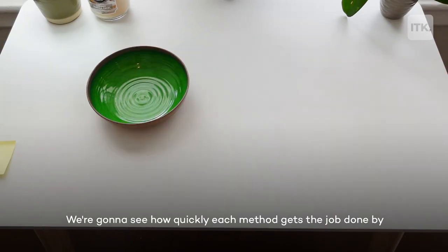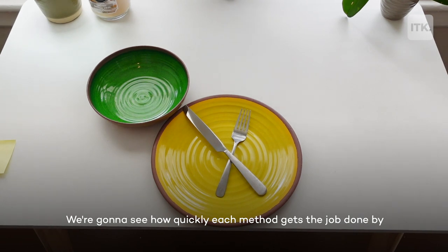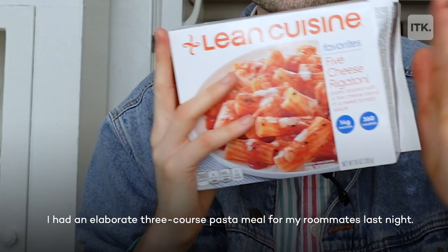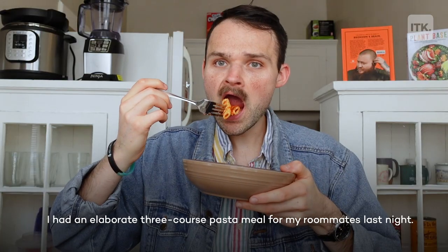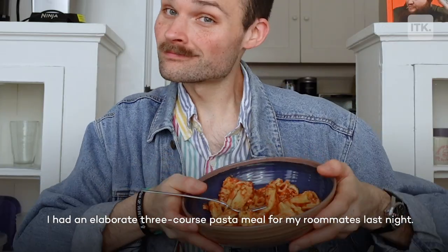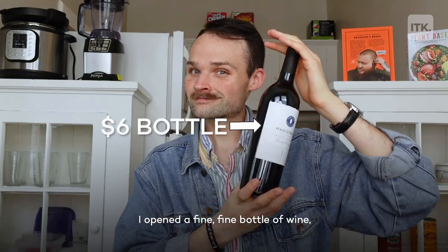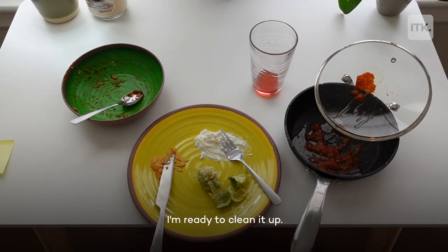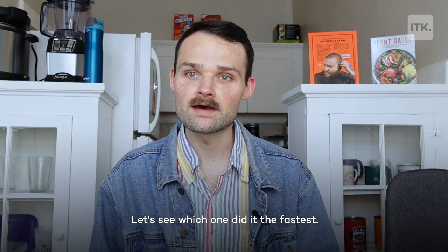Now for speed. We're gonna see how quickly each method gets the job done by cleaning up a full set of dishes using each method. I had an elaborate three-course pasta meal for my roommates last night, opened a fine bottle of wine, and I've got a sink full of dirty dishes. I'm ready to clean it up — let's see which one did it the fastest.